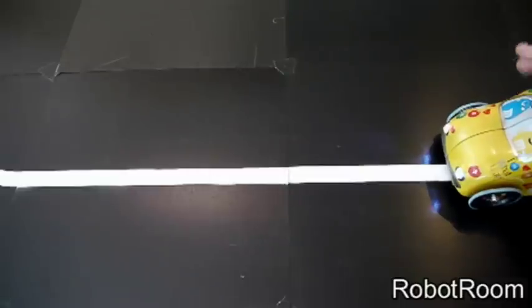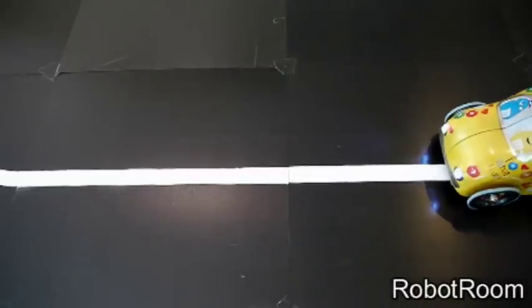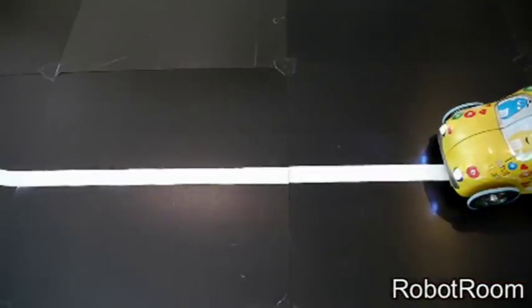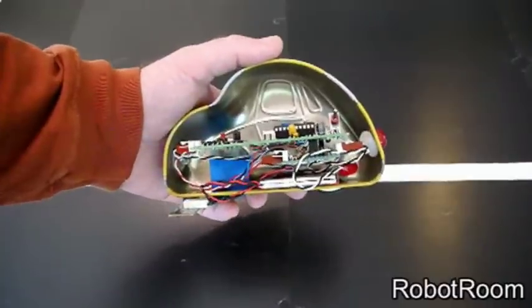Now that same robot, same traction, same batteries, same course — but no quarters. It was supposed to at least go a little ways before stopping.